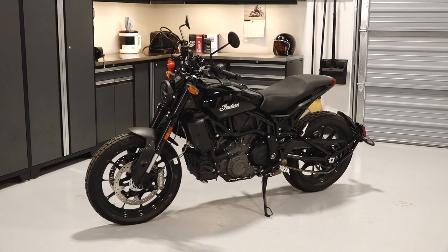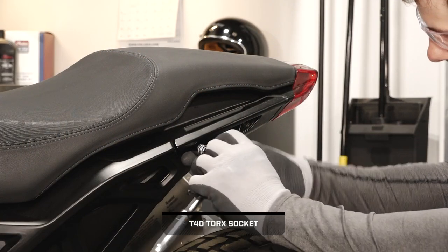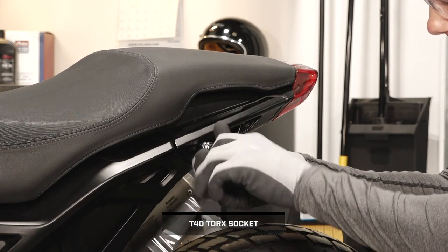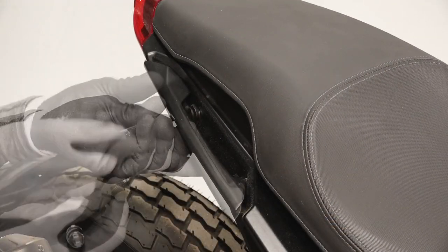To install the tank bag kit on your FTR-1200, follow these steps. Begin by removing the two fasteners securing the rear passenger handles on each side of the bike. Remove the handles and set aside.